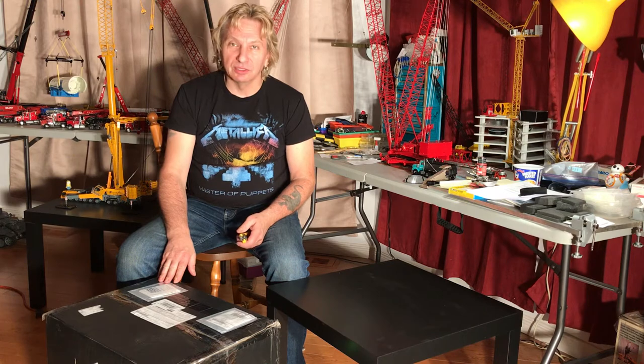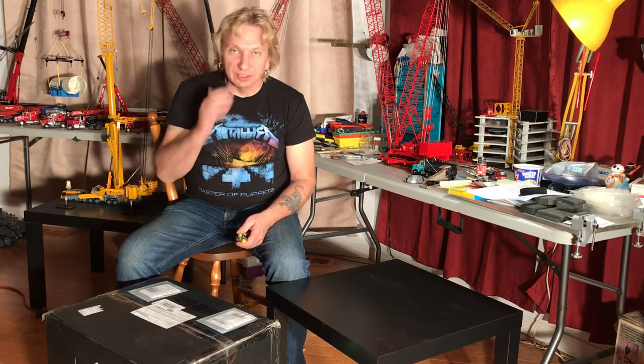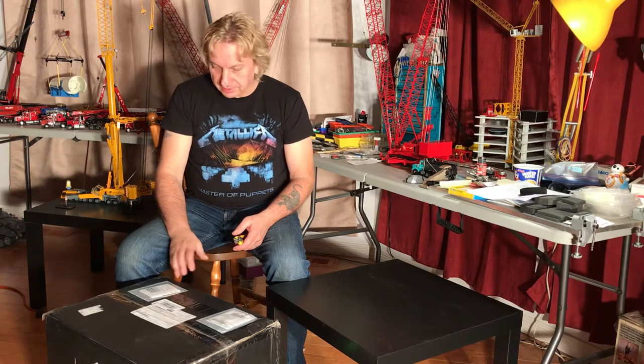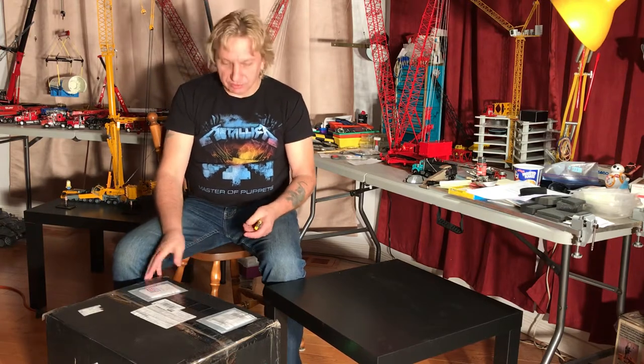This is all kinds of boom sections. There's boom extension kits, there's a service truck in there, there's a t-shirt, there's a whole bunch of cool stuff. So let's get at it.